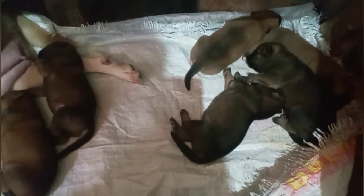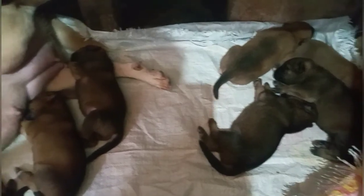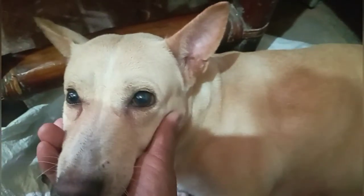Hindi po basta-basta ang mag-alaga ng aso, lalo pag nag-breed po kayo ng mga hybrid. Kailangan po talagang aalagaan ninyo ng mabuti kasi pag hindi ninyo maalagaan, sayang lang yung mga puppies ninyo — maaaring mamatay po sila pag pinabayaan siya ng kanyang nanay. Kailangan lagi ninyong busugin yung nanay ng inyong mga puppies para hindi po siya umaalis at palagi siyang magpapasuso sa kanyang mga puppies.